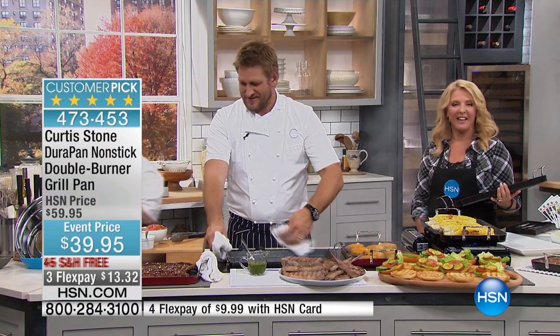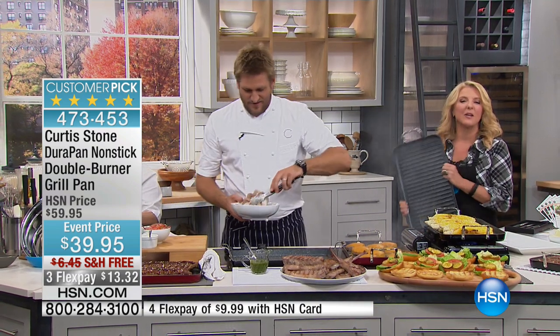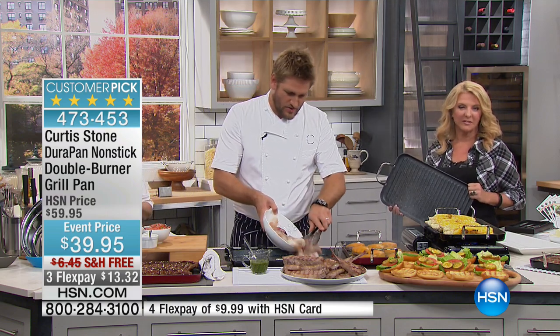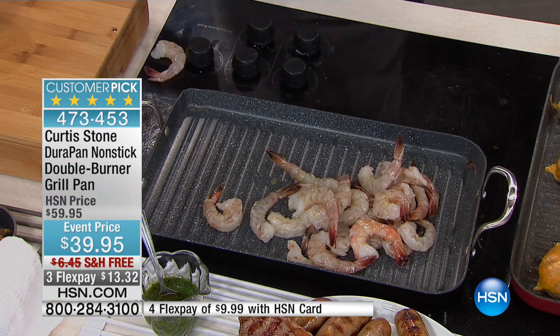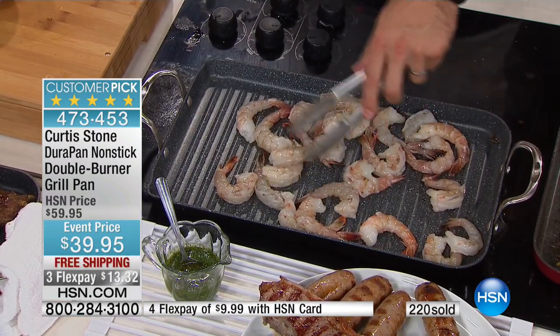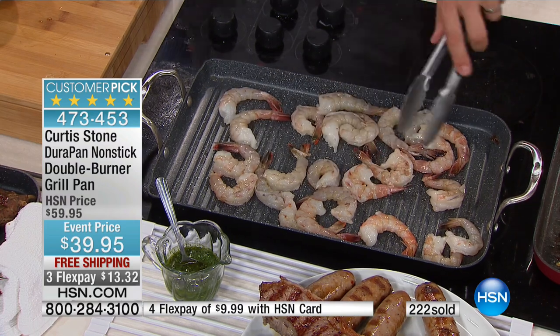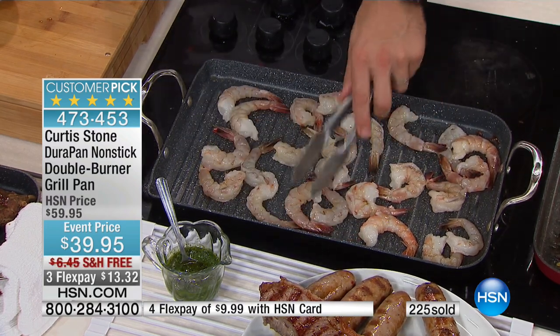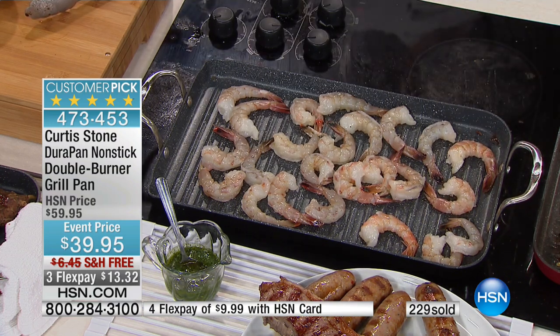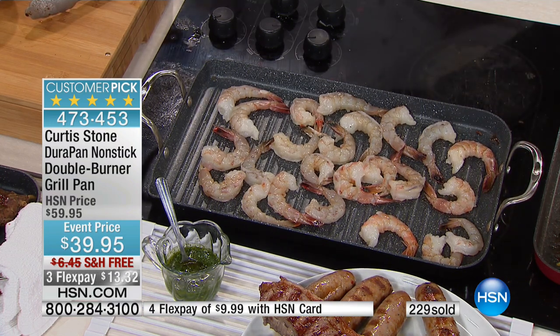Tom from Michigan called in, ordering pans for his daughter. He said: for 20, 30 years I've been trying to buy pans, something that'll not stick. This is the first pan I've ever found that I actually love cooking in. The thing I hate most about cooking is doing the dishes, and with his pan — I've had it out for the last year, it's the only pan I use, and I've only wiped it with a wet piece of paper towel, and it comes clean every time.